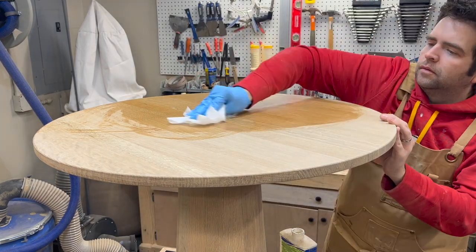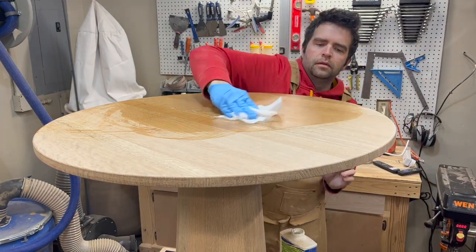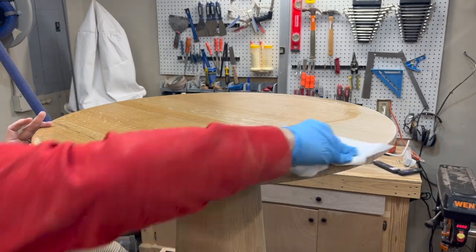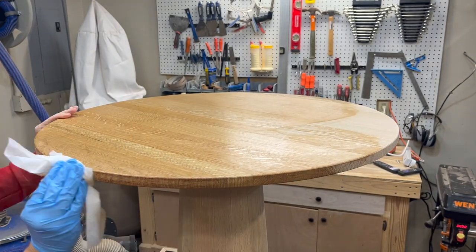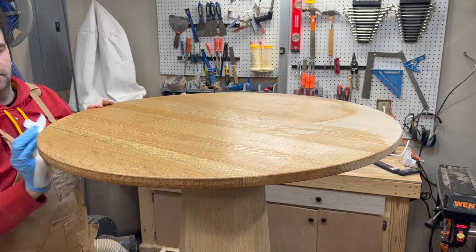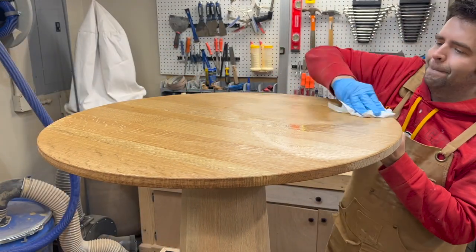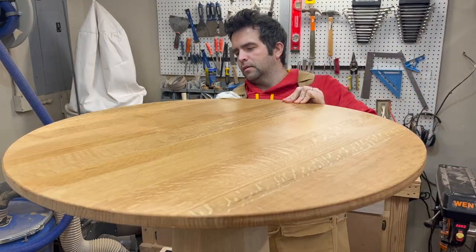You'll probably notice it's not very tall and that's because this is going to end up being a children's table. Before I can apply my finish I'm going to make sure that I get everything as clean as possible and remove as much dust as possible. So I'm just going to use some mineral spirits and wipe everything down. I made sure to saturate the surfaces with water before doing this just so that I could pop the grain, because the mineral spirits would have popped the grain as well if I didn't do that already.